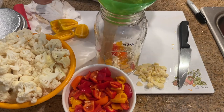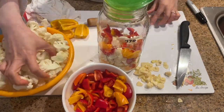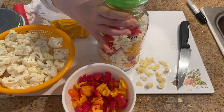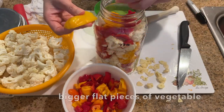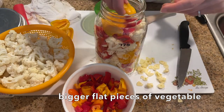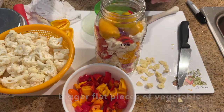Then I continue layering the vegetables: cauliflower, garlic, then bell pepper. Keep on layering the vegetables until you're about two to three inches from the top of the jar. Then you put the bigger pieces of bell pepper at the top to keep the vegetables from floating to the top when the water is added in.